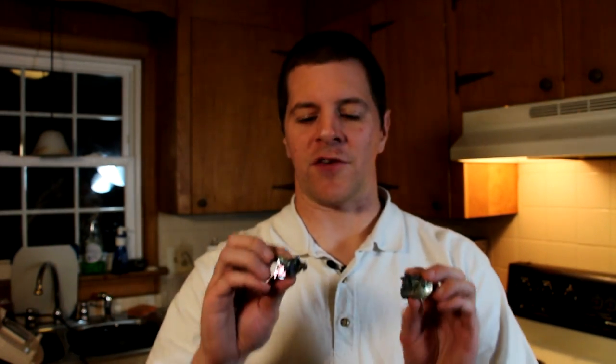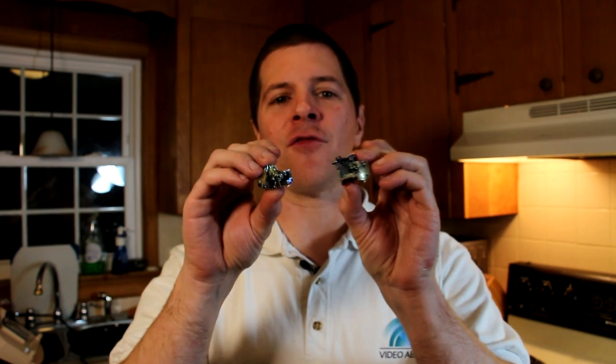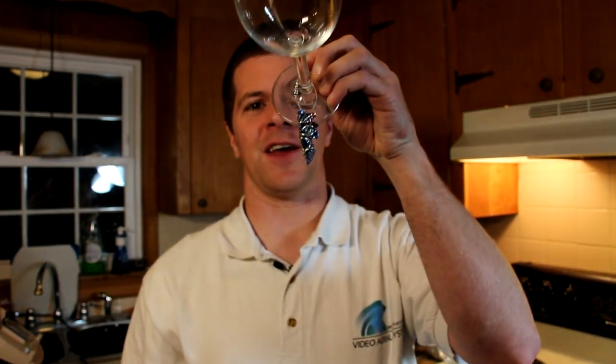Hey everybody, Alex here. A bunch of you have seen that I've been recently making bismuth crystals. These crystals actually form naturally according to very slow cooling and I will show you how to make them. These are great for artwork or jewelry, or in Lindsay's case she made a very nice wine charm out of the bismuth.